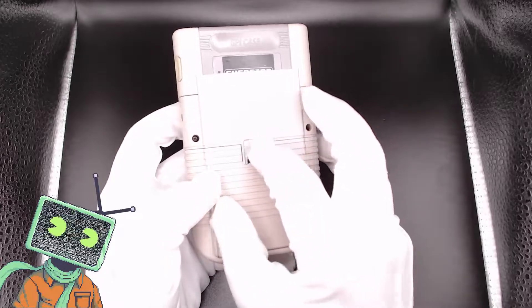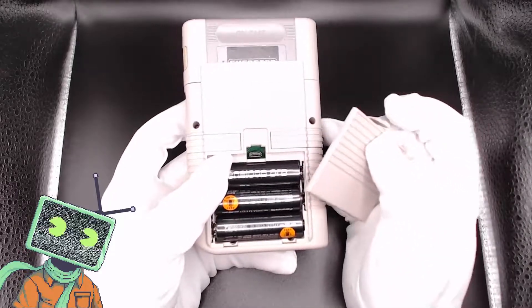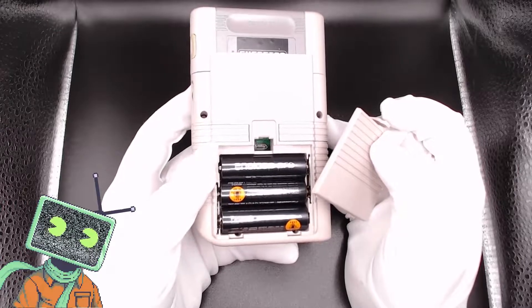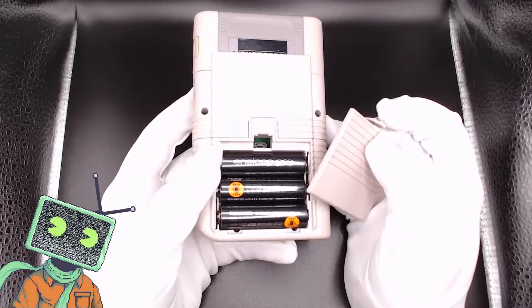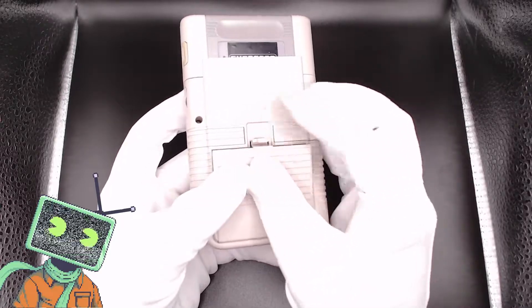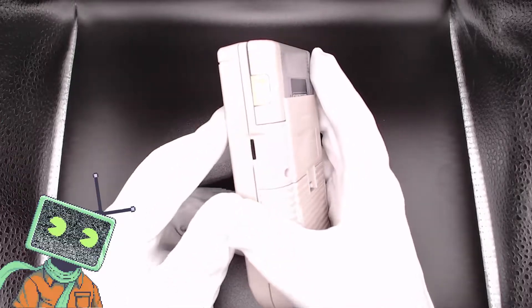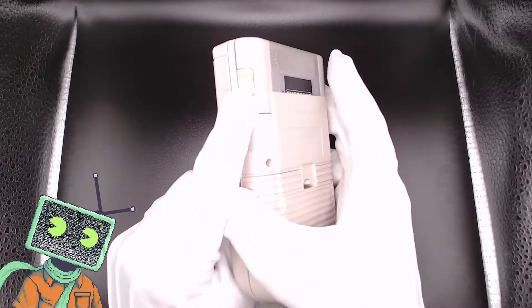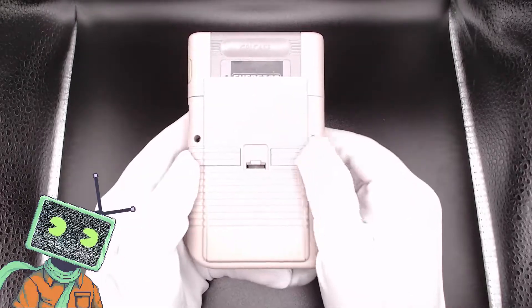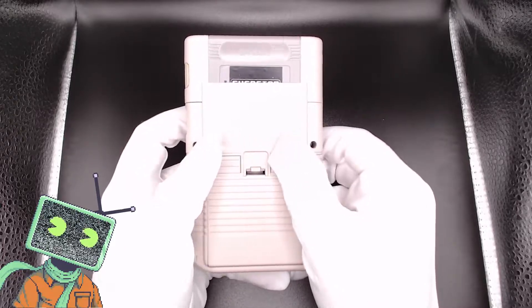Flipping the device over, on the back, we have our battery compartment. One thing to note is this device takes three AA batteries. That may be a downside for some users; however, I find it to be nostalgic and it gives the device some much needed weight. Behind the batteries, we have a slider to turn the safe shutdown on or off. I strongly recommend keeping it in the on position to not corrupt the microSD card when shutting down. One complaint I do have is the somewhat hidden L and R buttons — I find them to be a bit difficult to push and slightly awkward.